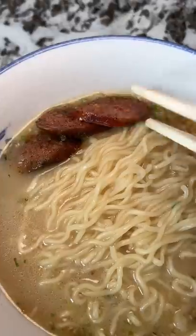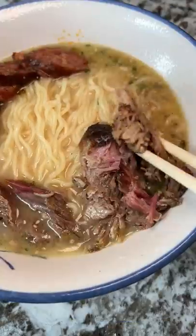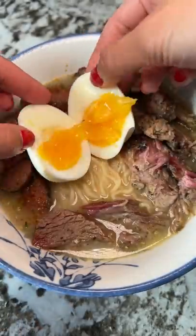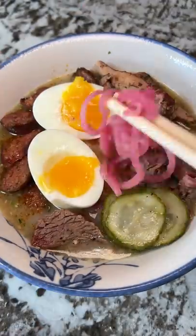Curry sausages, tender brisket, smoked pulled pork, jerk chicken, beautiful soft-boiled egg, pickles, pickled onions, and sesame seeds.